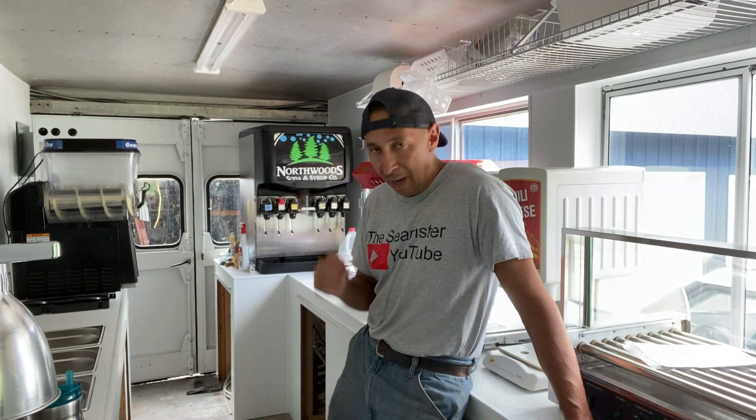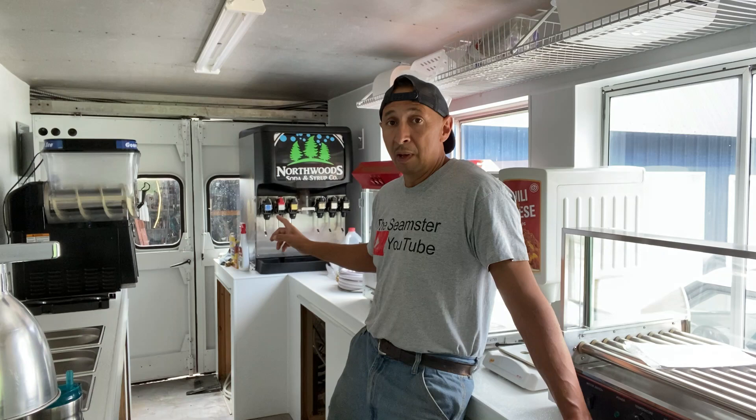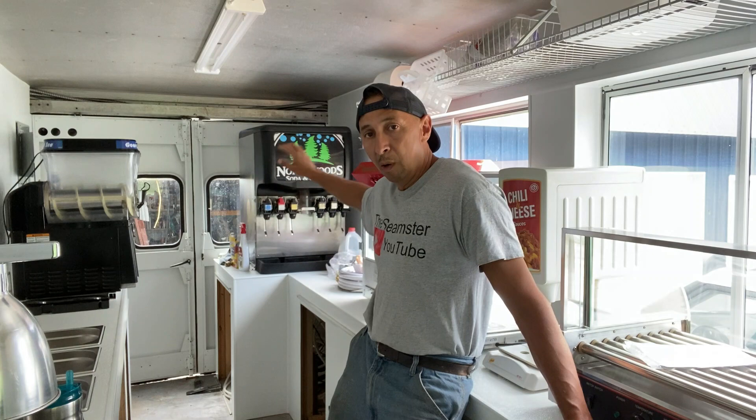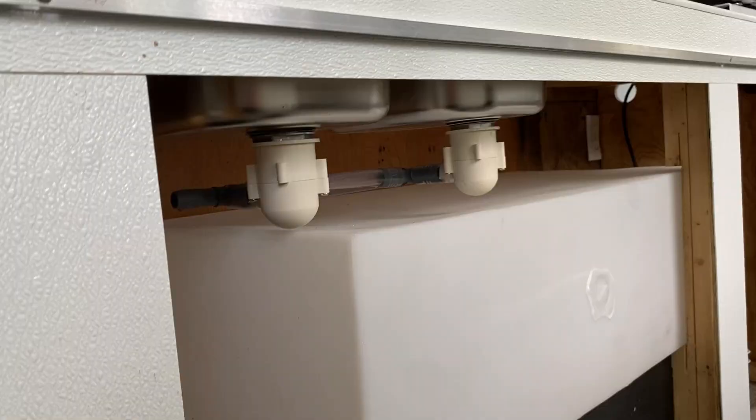The next video I do is going to be how to hook up your pump from your fresh water tank to your hot water heater and also to your fountain soda machine. It's very important when it comes to a food truck — you're going to want to have a fountain soda machine. I'll show you how to hook that up in another video when it comes to the fresh water. Okay, let's get started on the sink basins and your drains to your gray water tank.